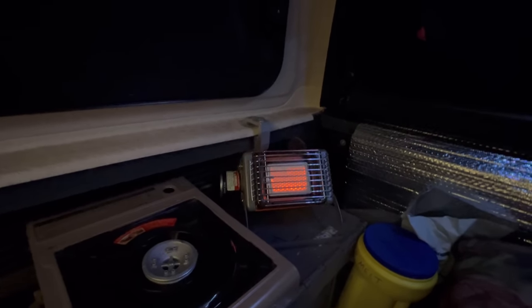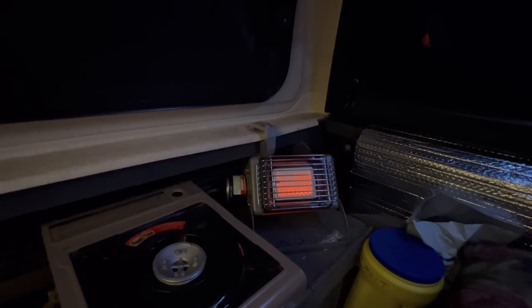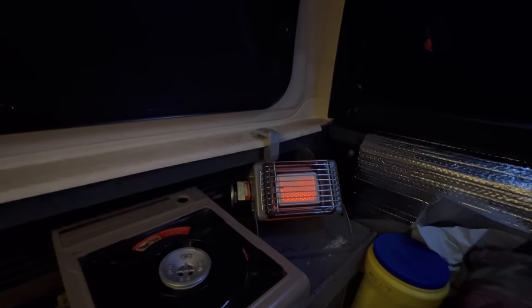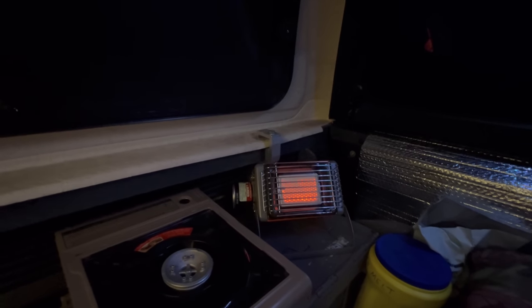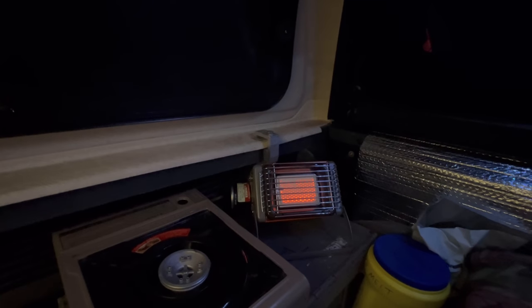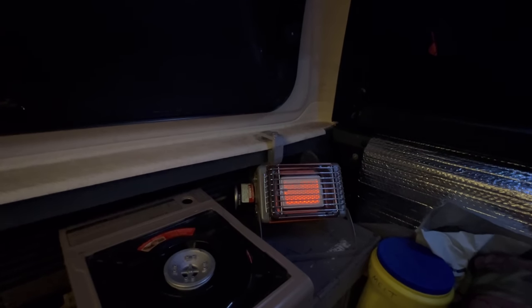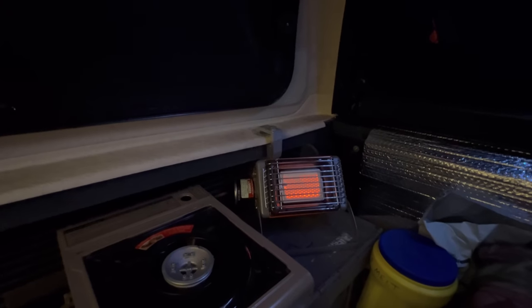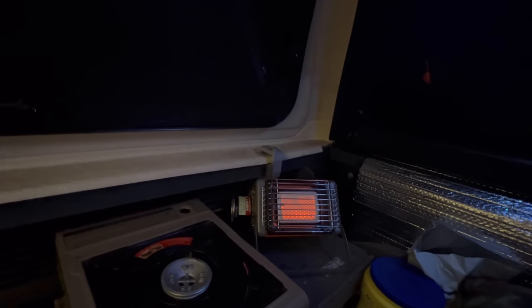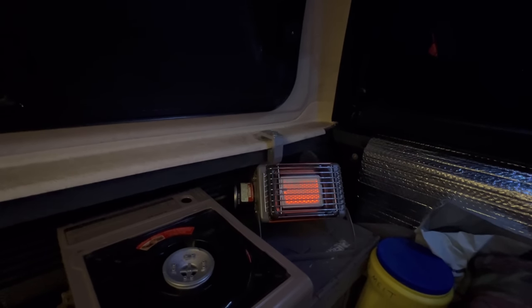I'm not going to run it when I'm asleep — I'll run it when I'm awake inside the camper here before I go to bed and then again in the morning to warm things back up. On the low setting like it's at right now, according to the literature it should run six to eight hours, which means in real life I'll probably get about five hours out of that canister.